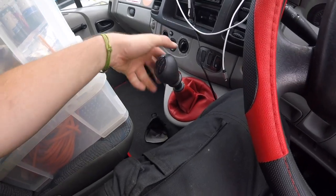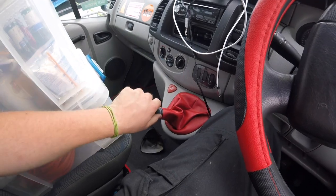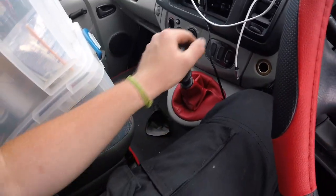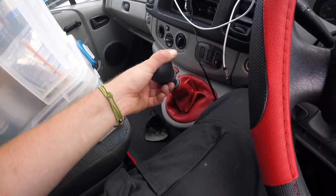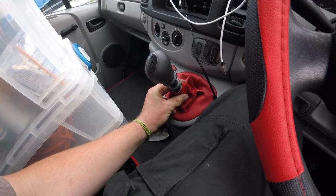When I take it off again I'll probably bang my elbow like I did earlier, but I seem to have full range: first, second, third, fourth, fifth, sixth, and reverse over there. Lovely — job's a good one.